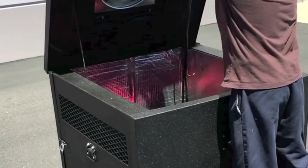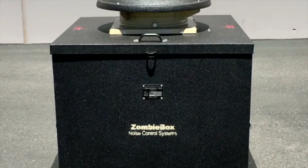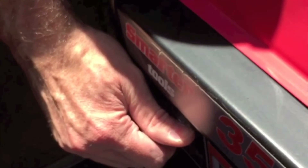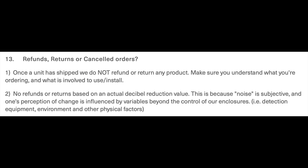If you don't really feel like building a DIY generator enclosure, you can go ahead and buy a zombie box. But be warned — they cost upwards of $1,000 and it could also void your warranty, just like DIY generator enclosures would void your warranty. As with any aftermarket product, even though tested safe and proven not to affect the generator's operation, the use of these enclosures may alter or void your manufacturer's warranty. Also, if you spend a lot of money on one of these zombie boxes, don't think that you can return it — because you can't. They do not accept any refund.